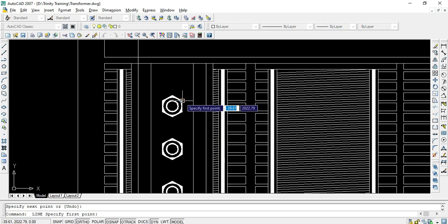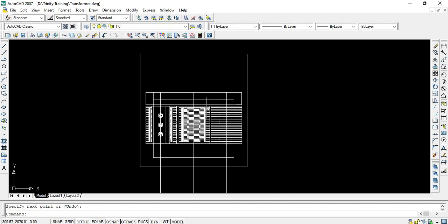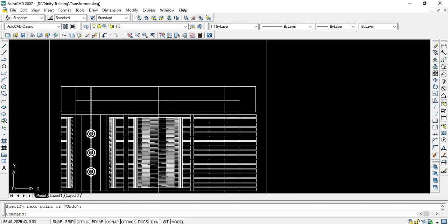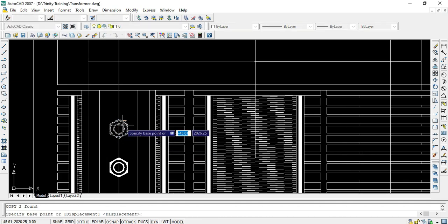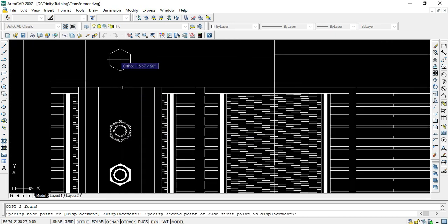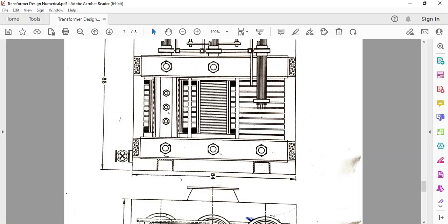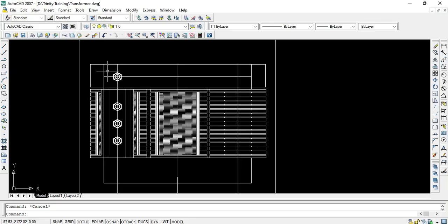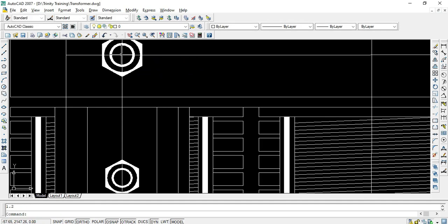I'll take projections from this point to get the center. At this location we require a nut bolt, so I'll copy it with respect to the center as a base point and place it here. The size of this nut bolt, as shown in the figure, is larger, so I'll scale it with respect to the base point by a factor of 1.2.